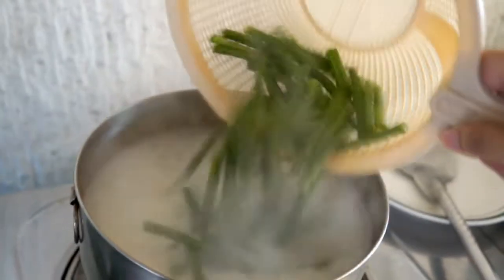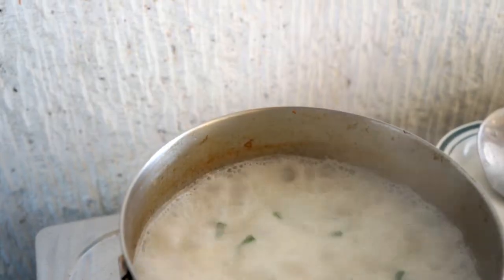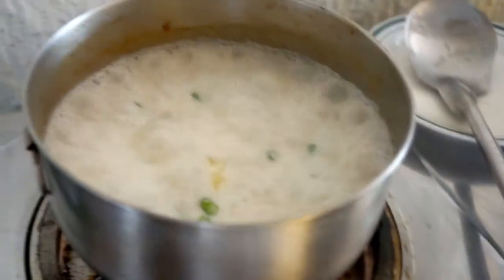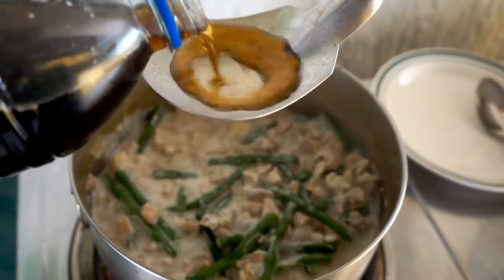Wash the string beans and add it to the pot. Afterwards, add 1½ small spoon of magic sarap and ½ teaspoon of black pepper and salt. Finally, leave it for a while and mix it from time to time. Pour fish sauce if necessary.